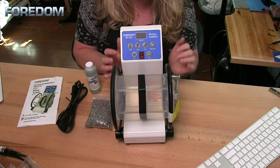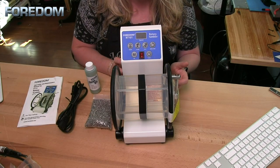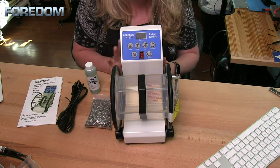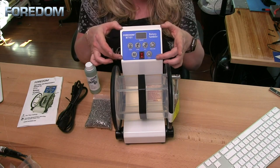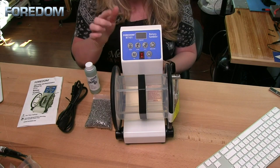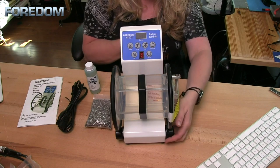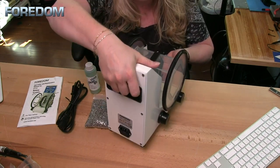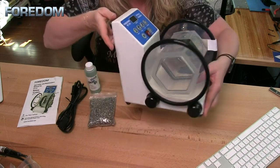One of the first things you might notice is that it's going to stand a little differently than other rotary tumblers. Another feature that I really like is the clear barrel, which makes it easy for me to see what's in there. Also notice that there's a display up here that has a lot of different options. Another thing I like is the easy portability, as there's a handle here on the back that makes it easy to move this around.